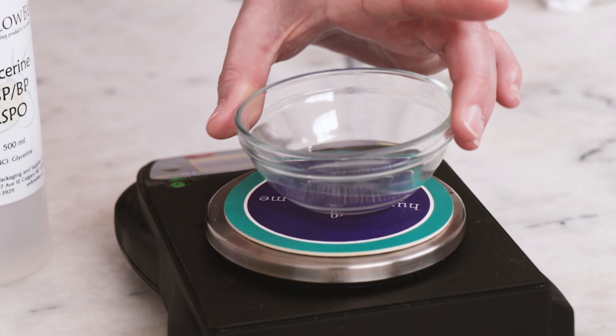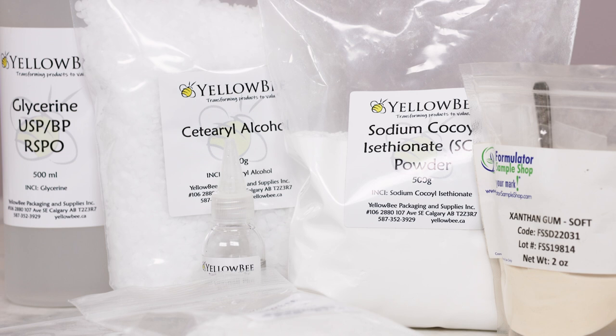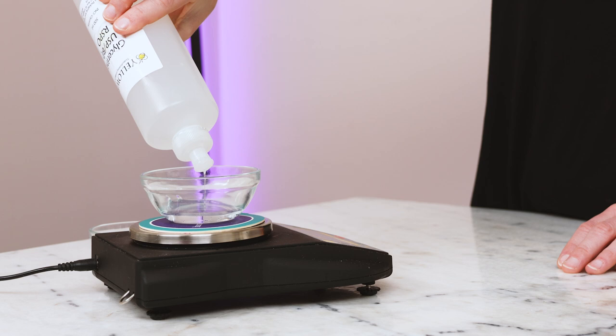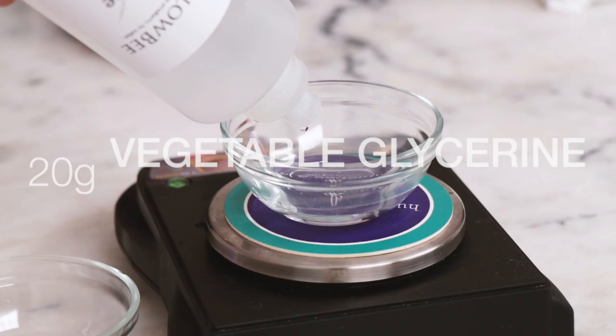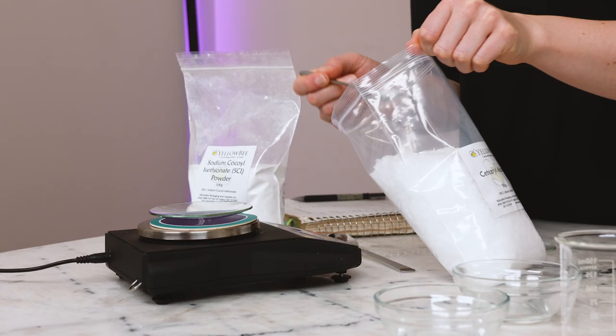We'll begin by weighing out the ingredients for our heated phases. We're going to make a 100 gram, or three and a half ounce, batch today, which should last you three or four weeks if you're washing your face twice a day. This first ingredient boosts moisturizing and gives the cleanser a rich, cushiony feel. We'll weigh it out in two different parts as we'll need it in two different phases: weigh 20 grams vegetable glycerin into one small bowl or beaker, and 10 grams into a second one, making for a total of 30 grams glycerin.